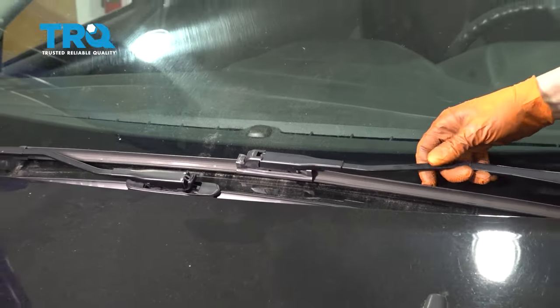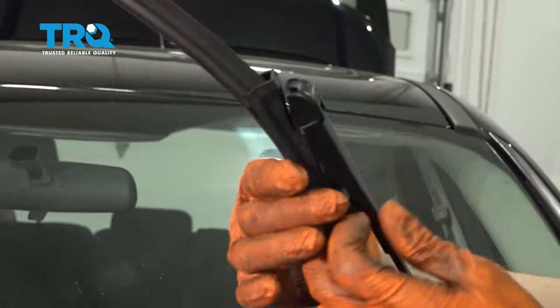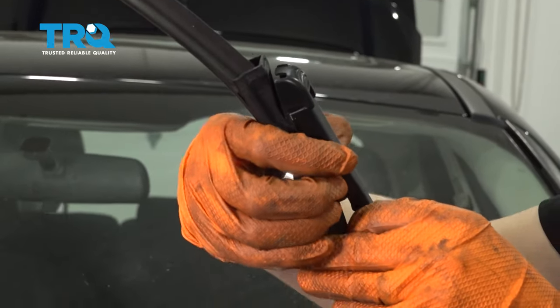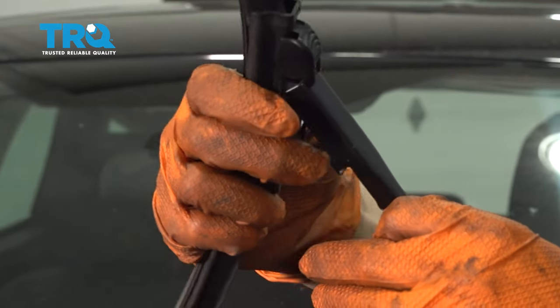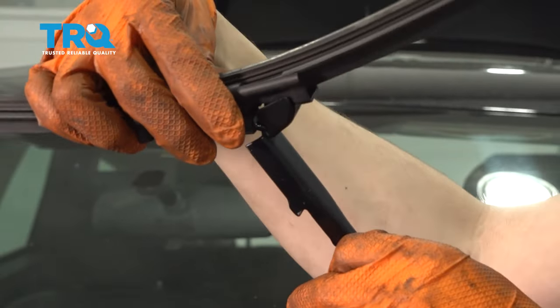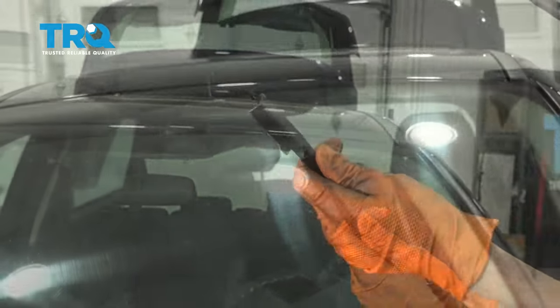To replace the wiper blades, start by pulling up on the wiper arm. There are two little tabs on the bottom — press in on those and pull out, then wiggle it off. This is your old wiper blade.